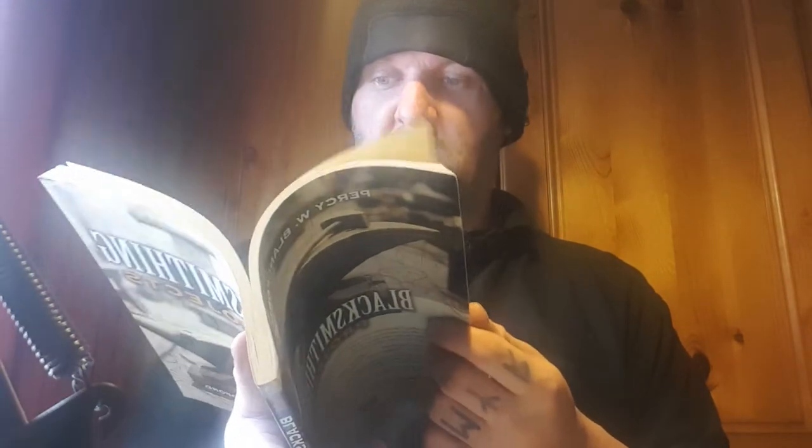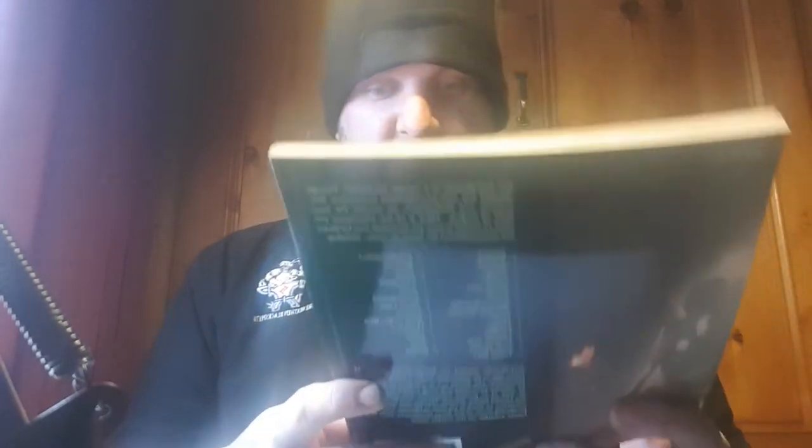Always looking for projects to do — 'Blacksmithing Projects.' I'd say this is for the intermediate blacksmith. It has measurements, blueprints, and all sorts of loveliness for practically lots of projects. It has information and tips in it; it's absolutely stunning. If you want to get into learning different projects, get yourself a copy of that.